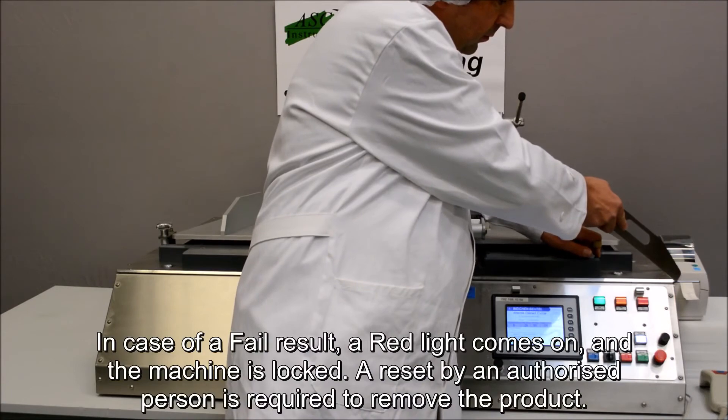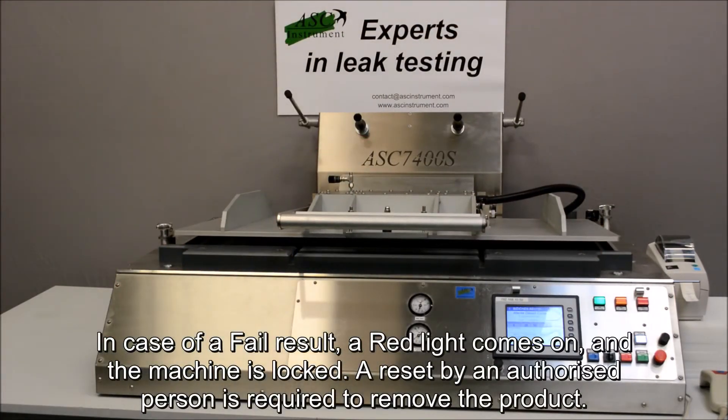In case of a fail result, a red light comes on and the machine is locked. A reset by an authorized person is required to remove the product.